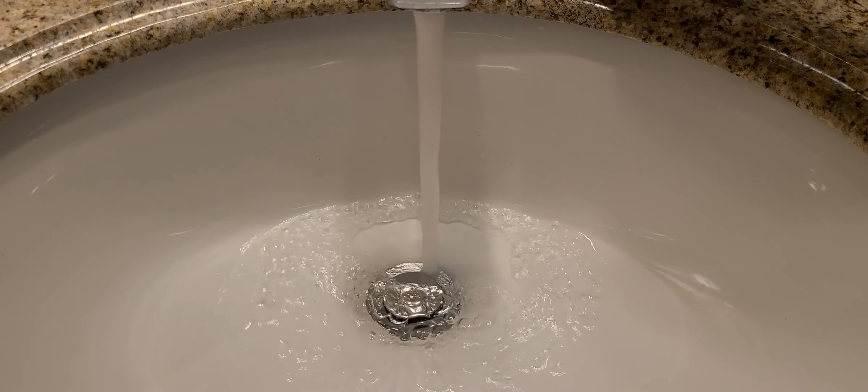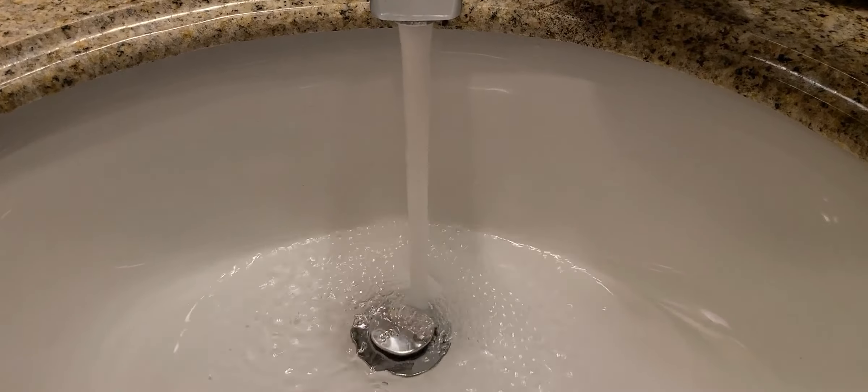I think we all take for granted that every time you turn the faucet on, water is going to come out. But one day, it's not going to work like that.